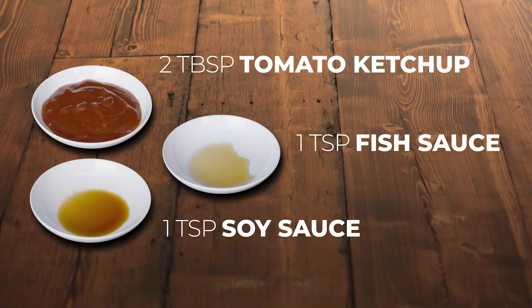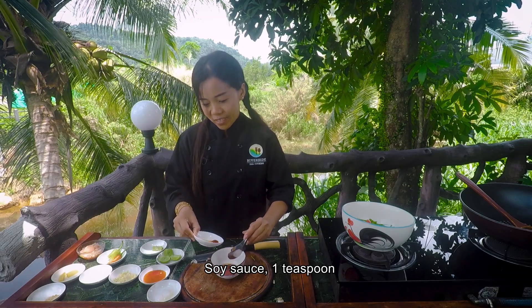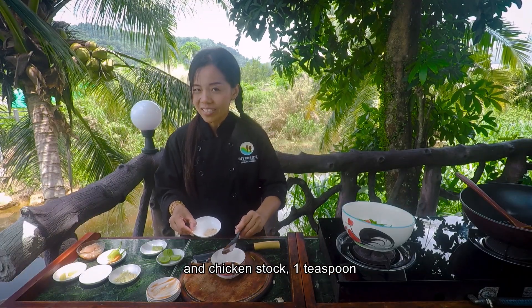Now we throw all the sauce in the bowl: tomato ketchup, two tablespoons; fish sauce, one teaspoon; soy sauce, one teaspoon; chili sauce, one tablespoon; sugar, one tablespoon; and chicken stock, one teaspoon.